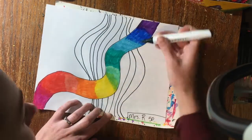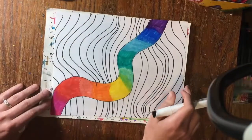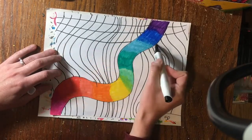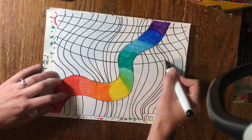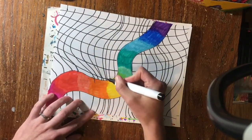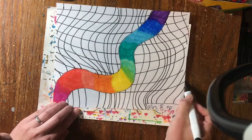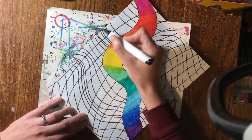Continue this process until you have filled the entire page with lines. The next step is to add lines that go across horizontally, going from one side all the way over to the other. These will create little squares that we'll be coloring in. Notice I'm adding a slight curve to my line — that's going to give it more of an illusion than a perfectly straight line would.